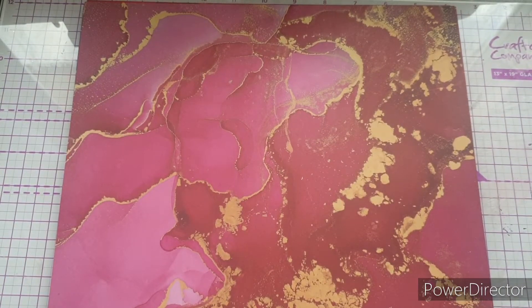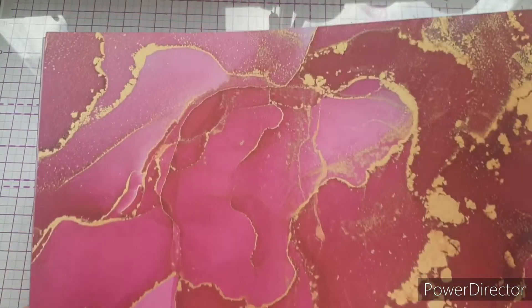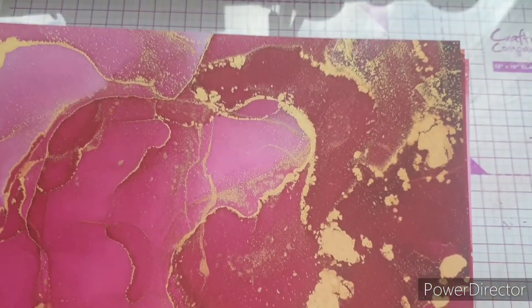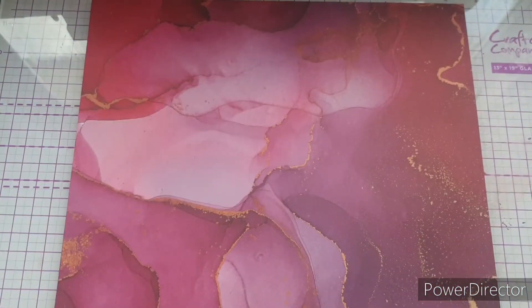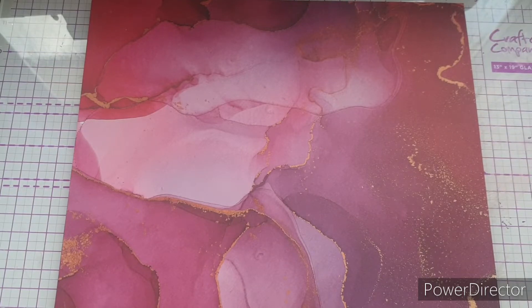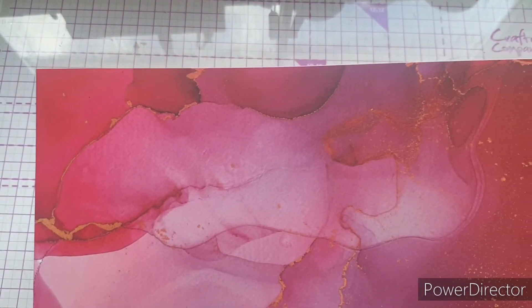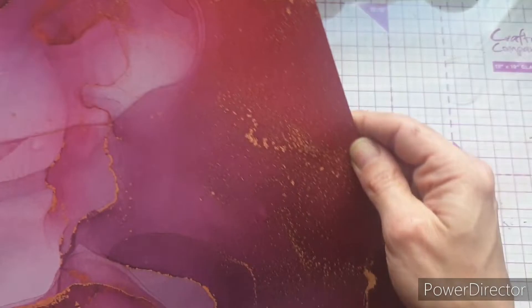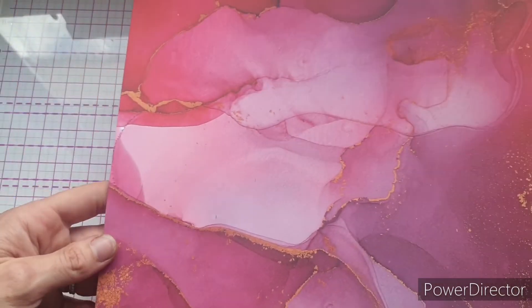Turning it over — oh my word, look at these pink shades! I am in love. Just look at how the gold works with those pinks — absolutely stunning. Moving on to the next page, we have this incredible blend of pinks and purples with beautiful gold sweeping through. This is almost like a bouquet on a page; look at these purples — they are stunning, possibly one of my favorite pages in the whole pad.